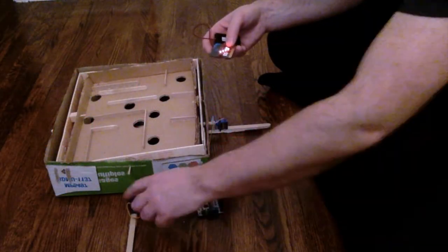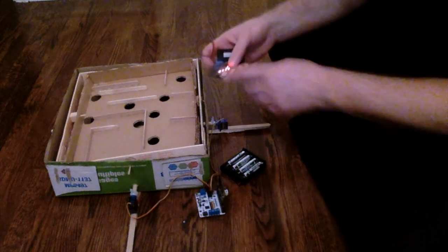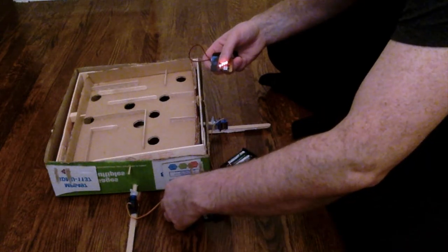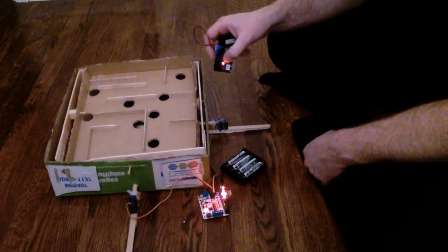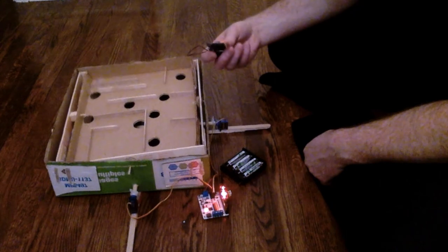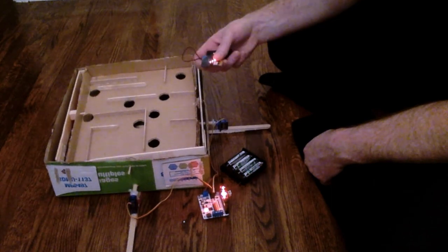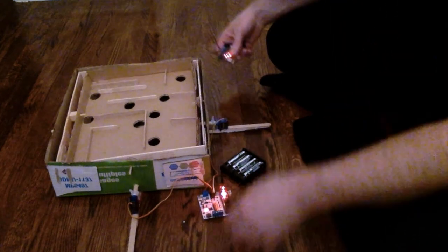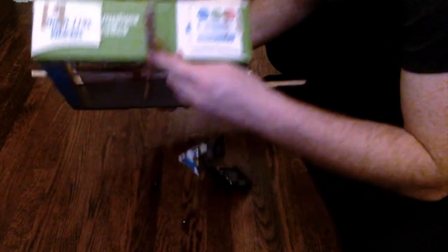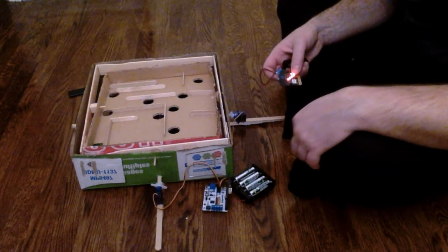The labyrinth is all hooked up. I've got two servos here, the micro:bit hooked to the driver board, and both servos plugged into the driver board. The other micro:bit is my remote control — when I tilt it, the board turns. Let's test it: I turn it on, tilt this way and the servos move the board up and down, tilt the other way and it goes left and right. Working pretty well! I used popsicle sticks to attach the servos to the actual board.